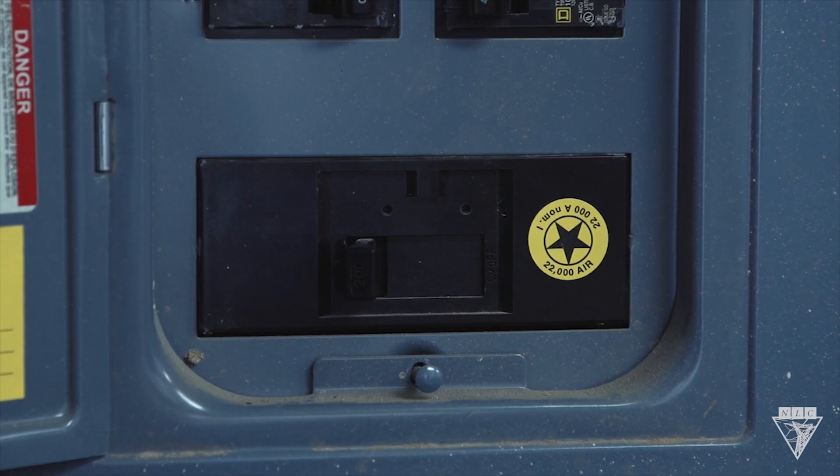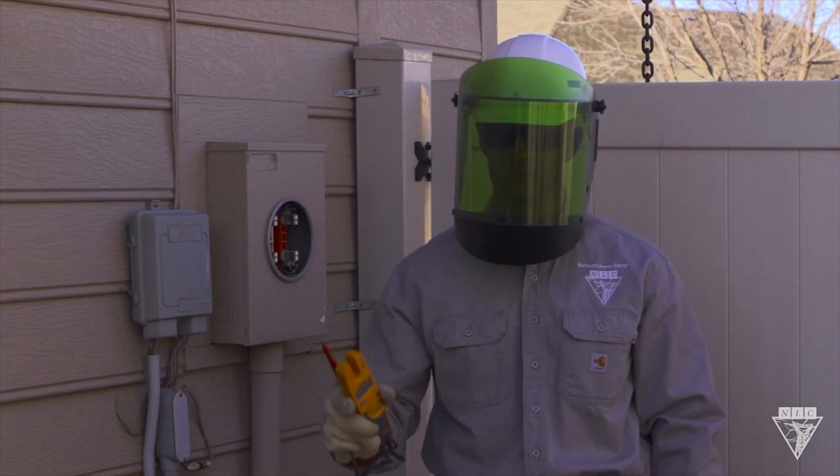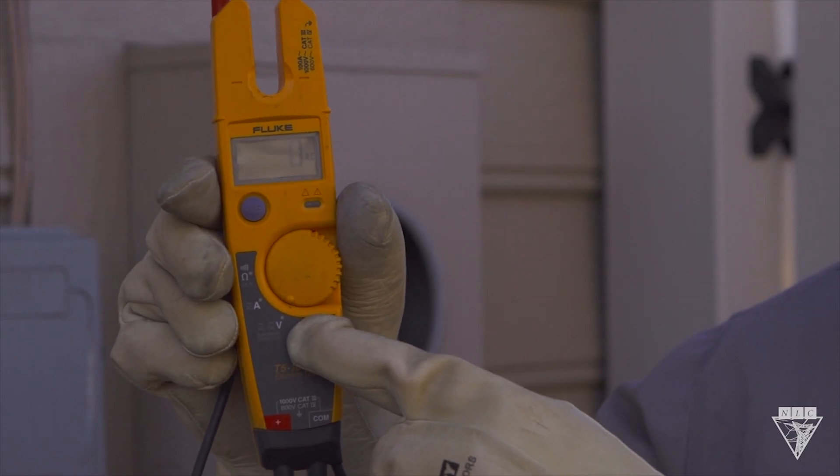Before installing, start by opening the customer's main disconnect. Now test the meter socket by using a multimeter rated for the voltage, making sure it's on the AC setting.